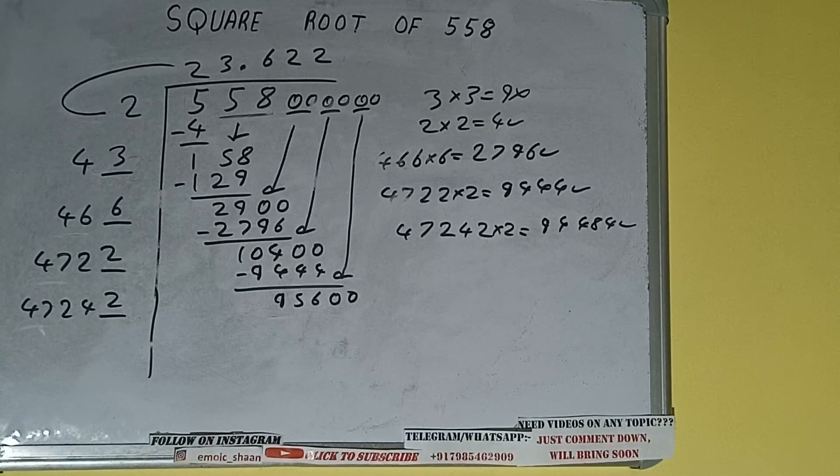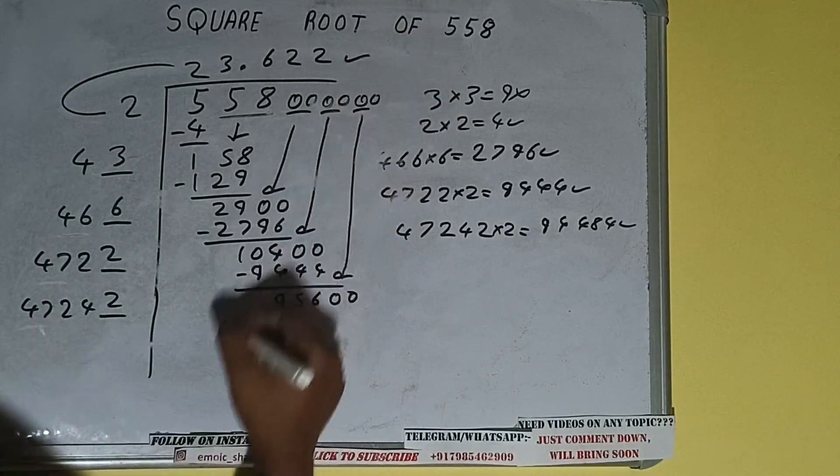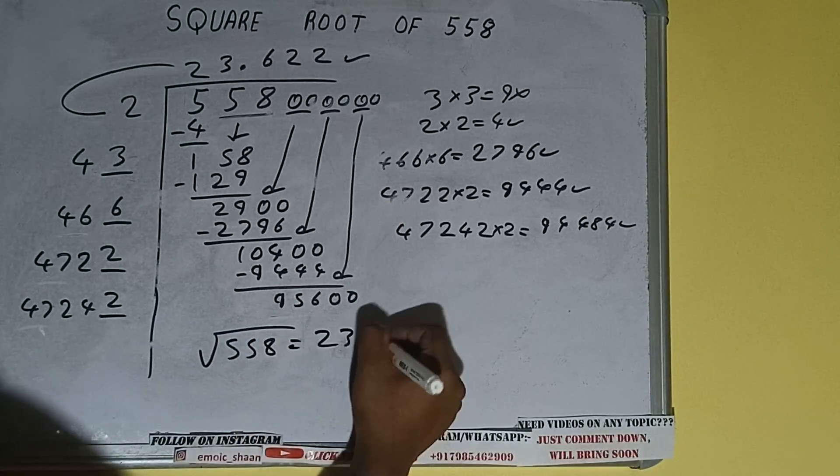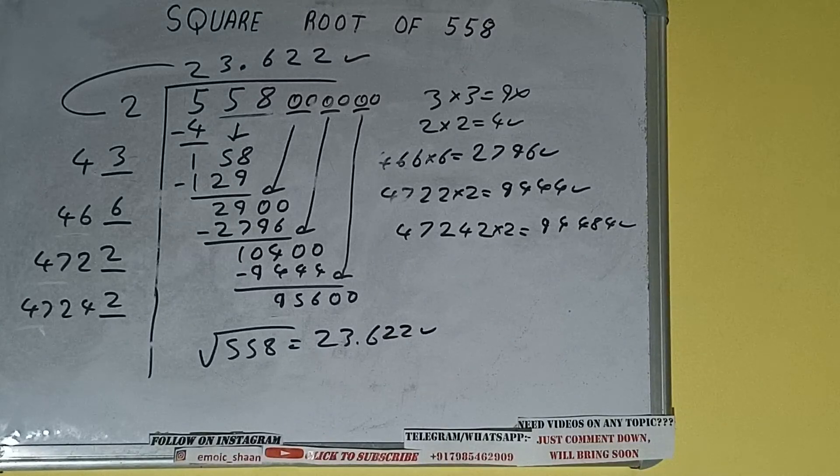The square root of 558 will be 23.622 — that will be the answer. This is all about the square root of 558. If you found the video helpful, please hit the like button, do consider subscribing, and thanks for watching.